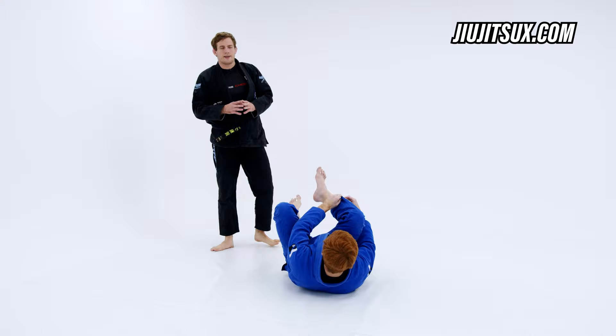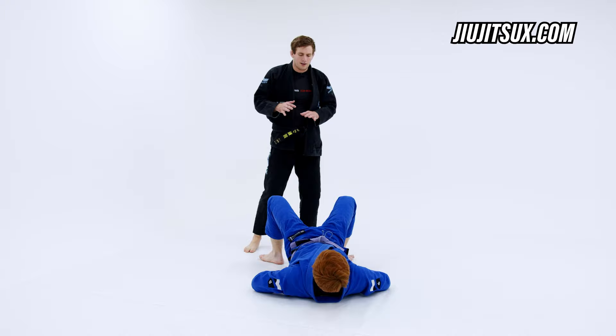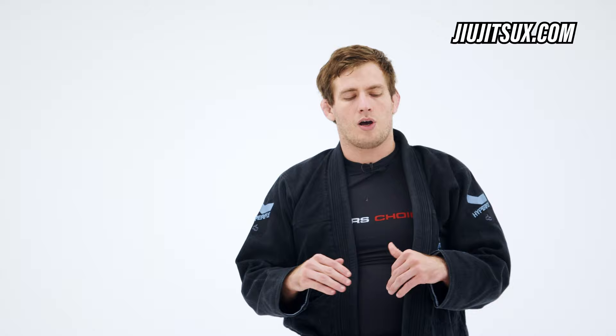Back in the day when I started playing lapel guard, I had a few acolytes that started picking up the lapel game and I saw a lot of bad habits being formed by people who wanted to get right into the lapel but hadn't taken the time to learn the full system.